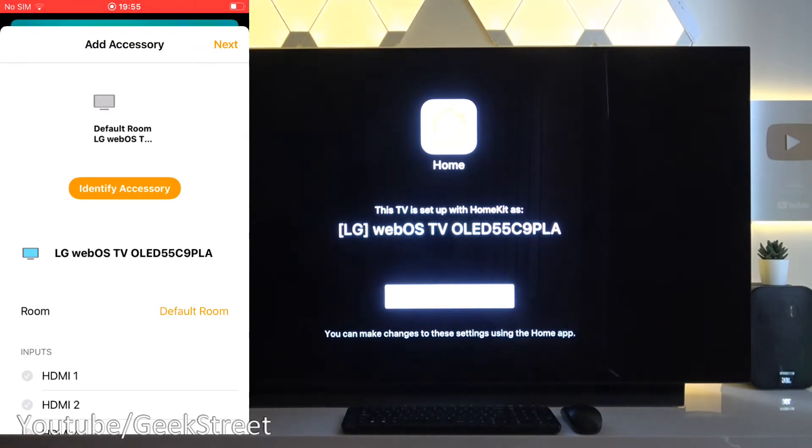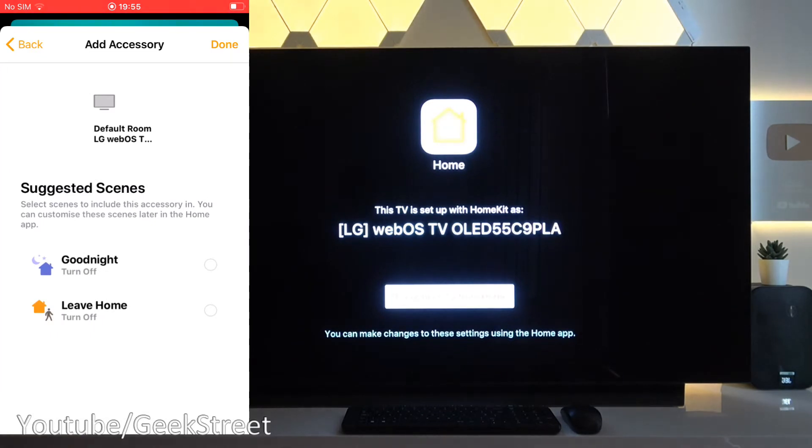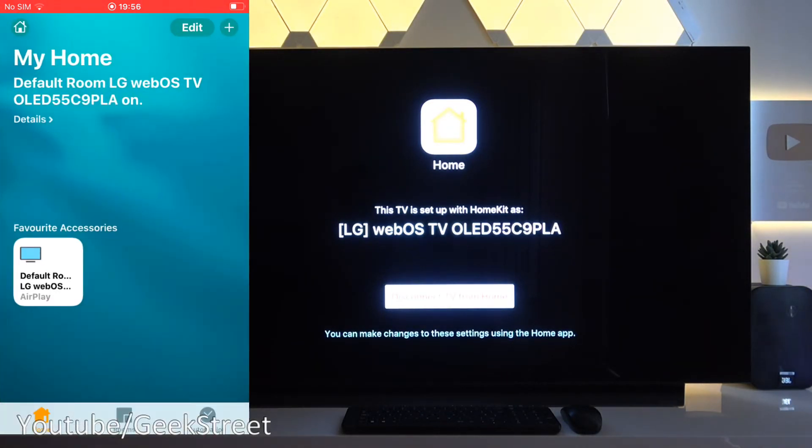Coming to the app, if I click next and they've got suggested scenes, I'll just click done to that — and there you have it. Simple as that to get added in.